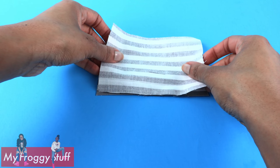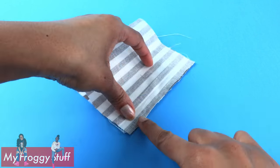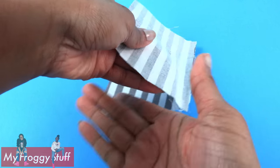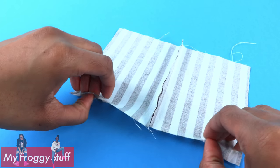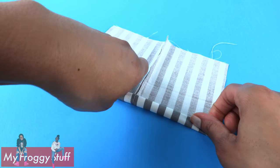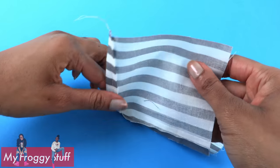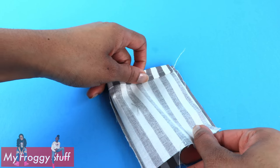Lay them good side to good side. Sew a straight line a fourth of an inch from the edge, but only on this side. Then open it up and fold over the top a fourth of an inch, then a half an inch. Sew a straight line along the edge. Fold it in half so the good side is on the inside, lining up the raw edges.